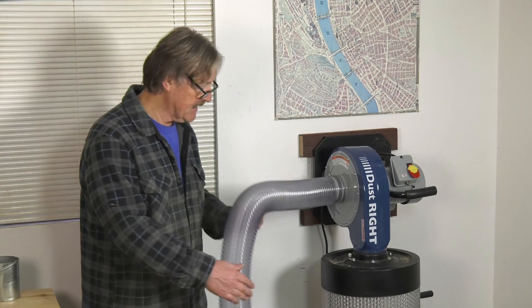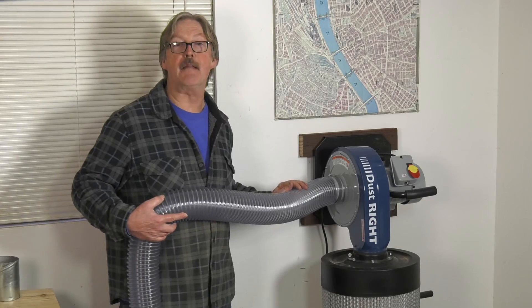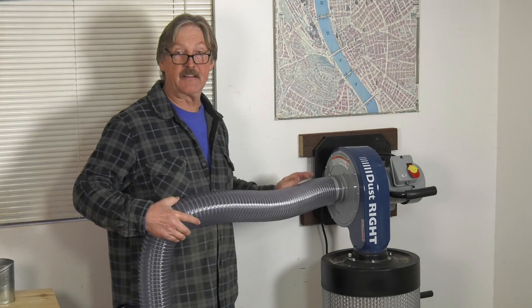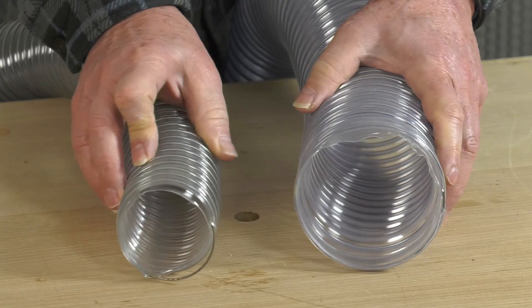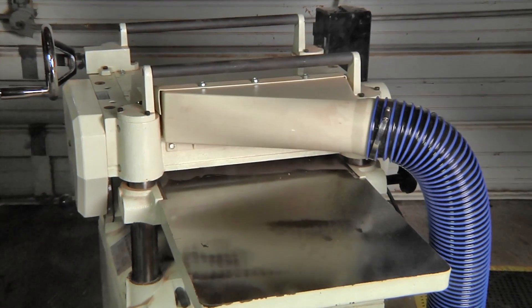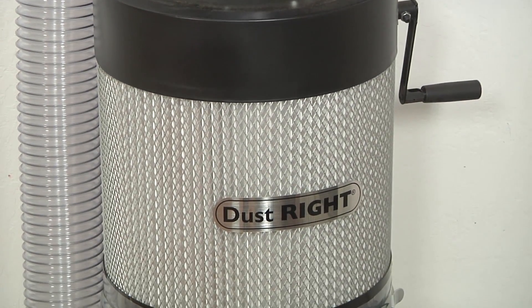Length and complexity aren't the only things that result in pressure losses in a dust system. For convenience I used flex hose in my demonstration, but the ridges in flex hose cause a lot more friction than the smooth surfaces inside metal or plastic ductwork. That's why it's always a good idea, regardless of your system, to keep your flex hose lengths as short as possible. Narrow hoses and ducts generate more air friction per foot than wide ones do, but there are other sources of friction and pressure loss — such as the dust ports on our machines, the fittings used to make ductwork transitions, and even the filters on the collector itself. The more friction and pressure loss there is in a collection system, the harder the dust collector has to work to get the job done.